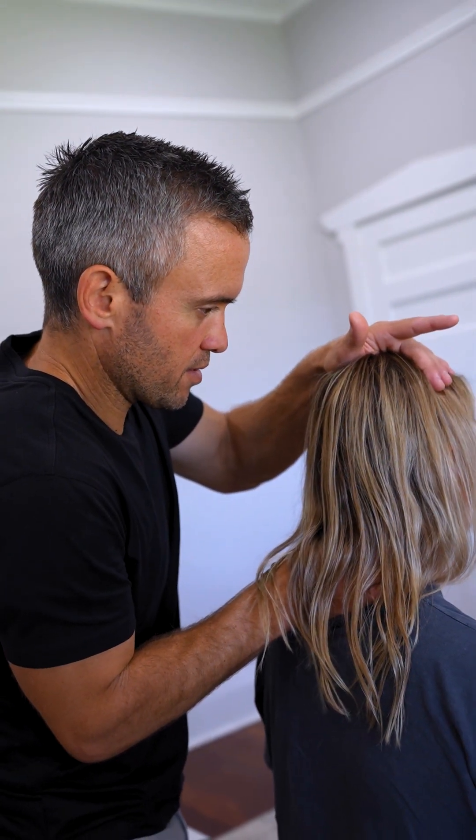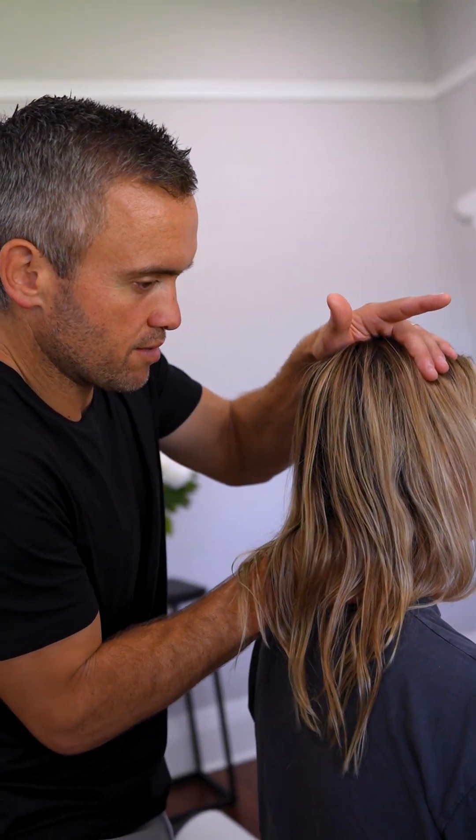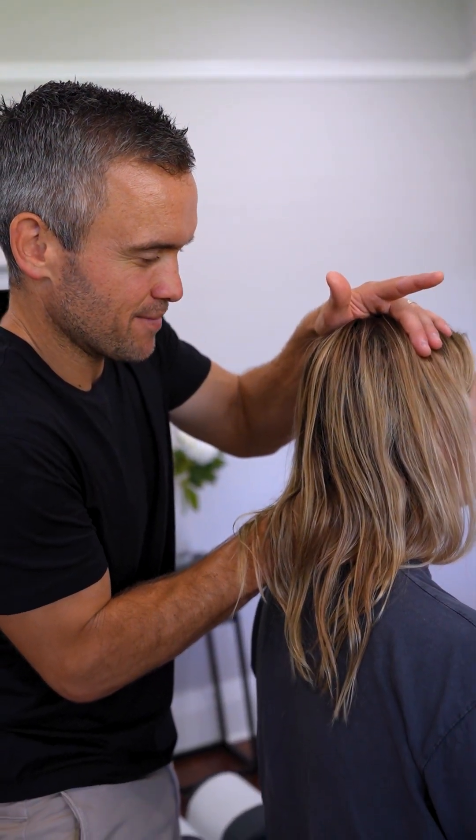You've got that spot that tends to lock up in your neck quite often, through there. It'll be a bit tender to touch. Do you feel that? Yes.